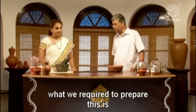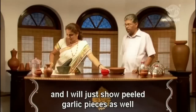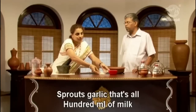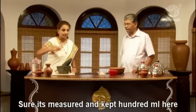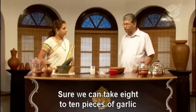What we require to prepare this is just a few garlic pieces. These are the garlics before peeling, and here are a few peeled garlic pieces as well. You can add 100 ml of milk, 400 ml of water, and take 10 pieces of garlic.